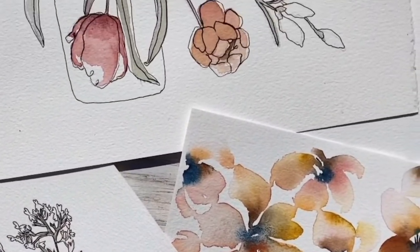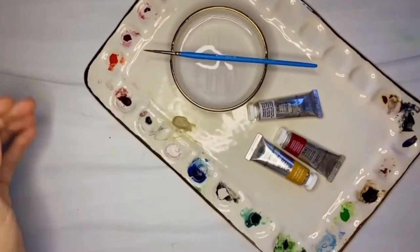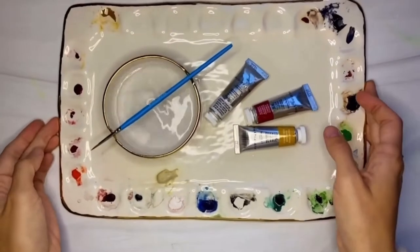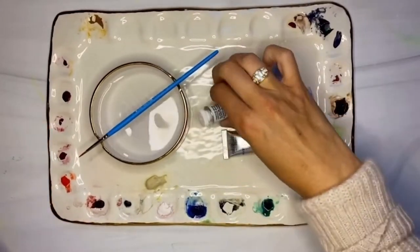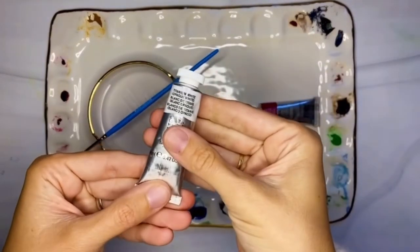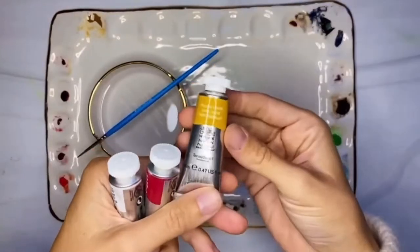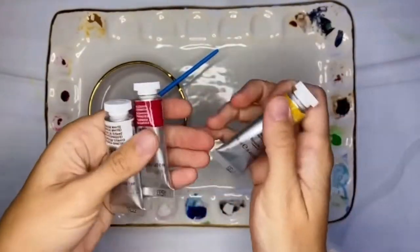It is quite simple for you to go ahead and do it at home. Really, all you need today to follow along with me are three colors: titanium white — it's Winsor & Newton watercolor — alizarin crimson, and yellow ochre.